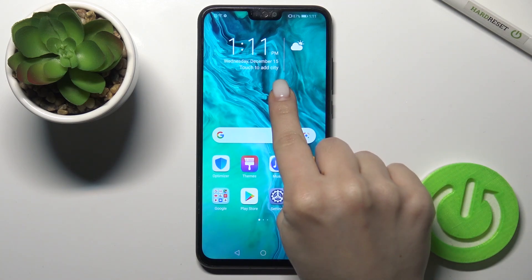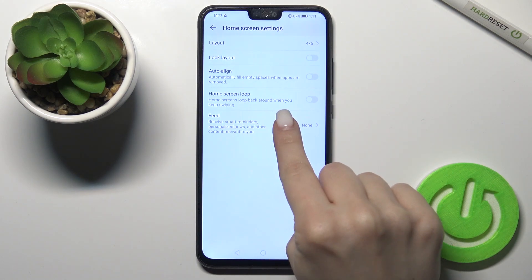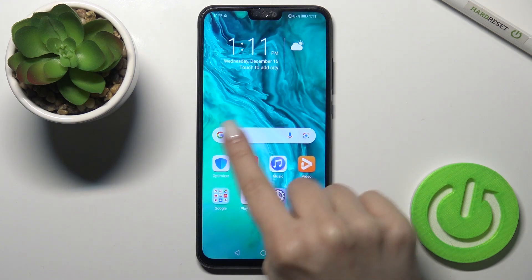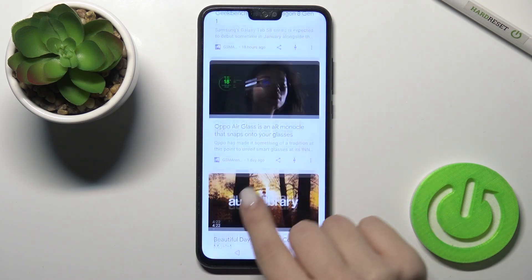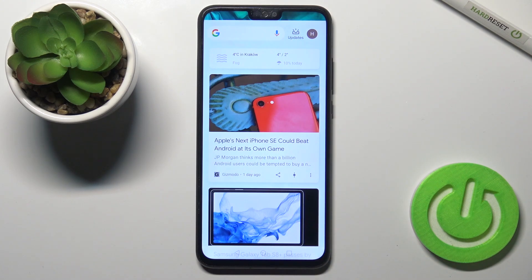If you want to turn it back on, do the same action — go to feeds and switch it to Google Discover. As you can see, I've just activated the Google feeds on my device again.